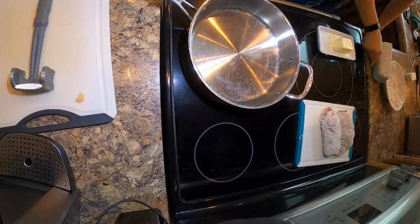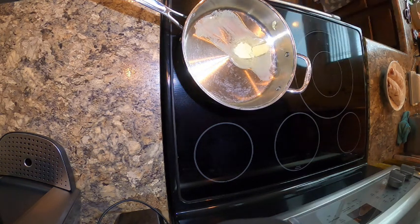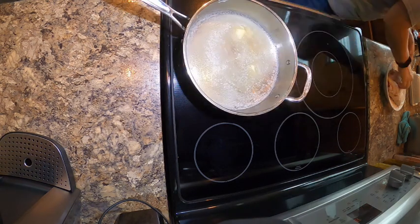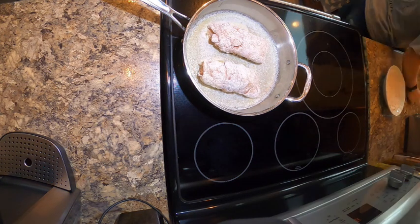Then in a pan we're going to put some butter and let that melt for a minute. Make sure to clean up your space so that your husband doesn't get mad when he goes to clean up later — not an argument we have at all. And we're just going to put that chicken into the butter and let it start cooking.